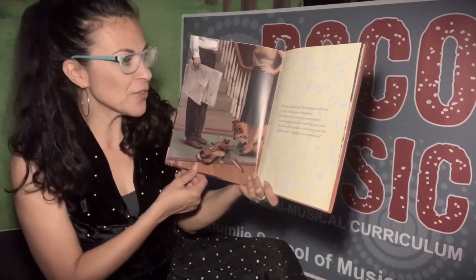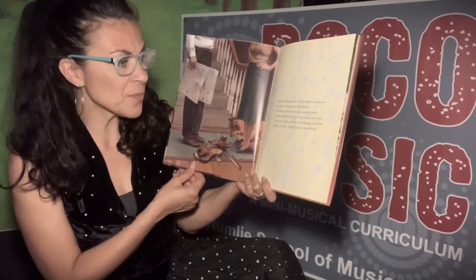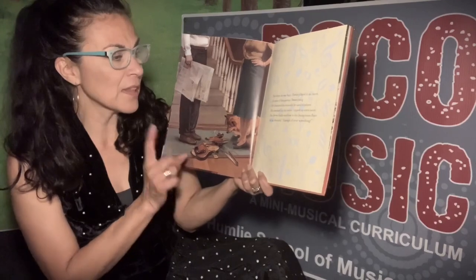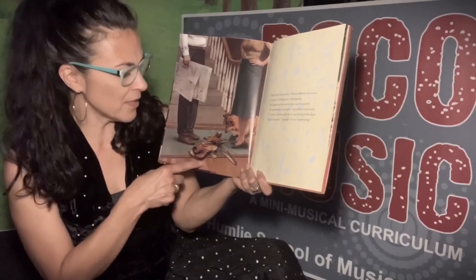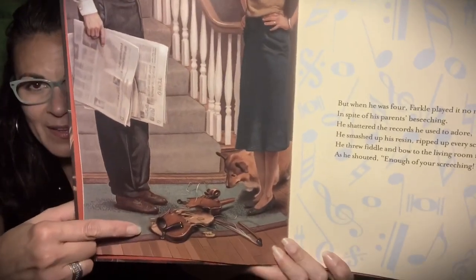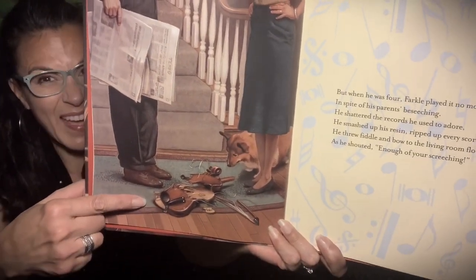But when he was four, Farkle played it no more, in spite of his parents' beseeching. He shattered the records he used to adore. He smashed up the rosin, ripped up every score. He threw the fiddle on the living room floor. He shouted, enough of your screeching! Oh no, look at that — it's broken!